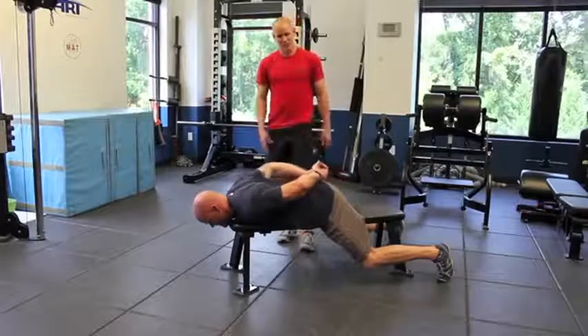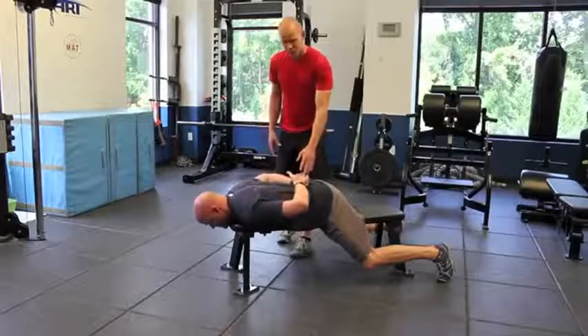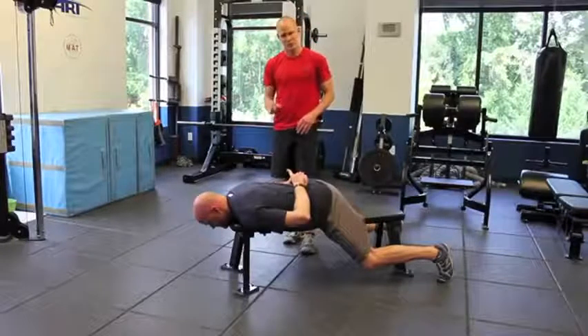Step two, I'm going to have Dave simply slide his hands up to the small of his back. We're going to get a little bit more internal rotation of the humerus.